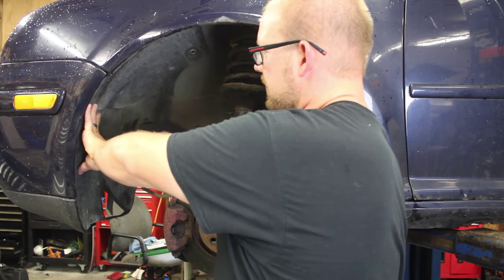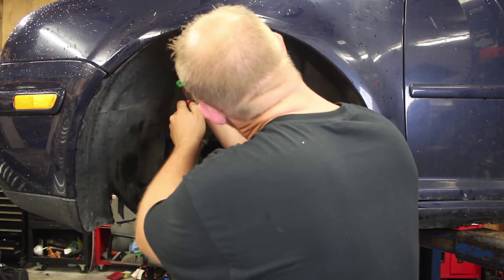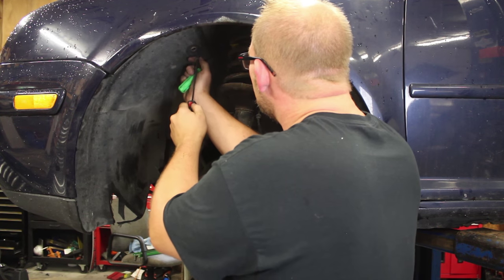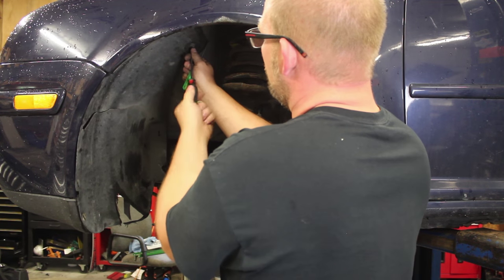The fender liner is back into place and we will take our handful of screws and start putting it back. And that is all there is to it. Tighten the wheel back up, torque it down, and then we will test the horn.